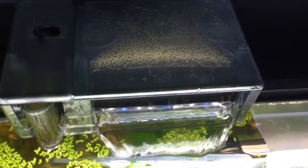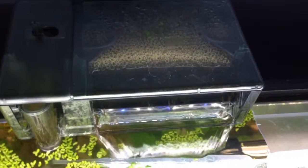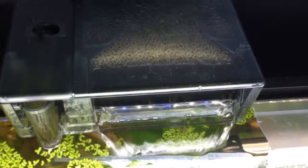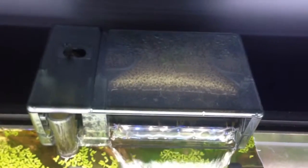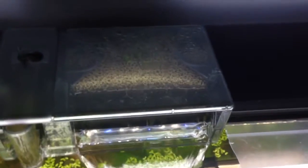This is how loud my filter is. It is pretty quiet. It's an AquaClear 50. They say you can do up to 50 gallons, but I'm not sure — it could be perfect for yours, or it could be a little bit too small. Depends.